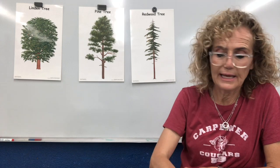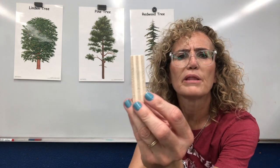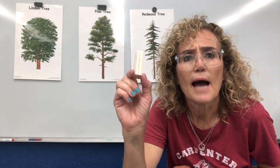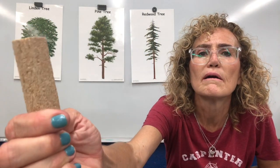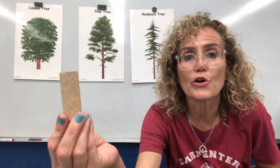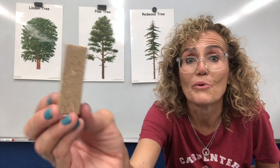Now I have two other pieces of wood. This one is plywood, and boys and girls, there is no such thing as a plywood tree. I'm going to tell you how they make plywood in a little bit. And this one that kind of looks like oatmeal and is really rough and heavy — this is called particle board. And there is no particle board tree.